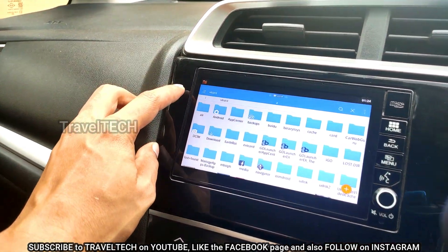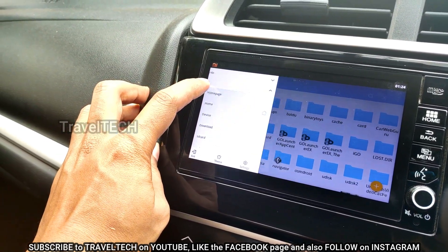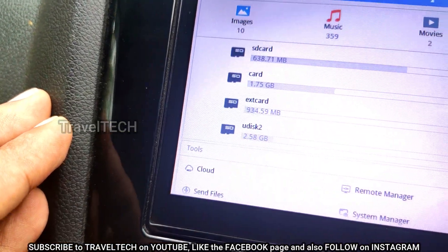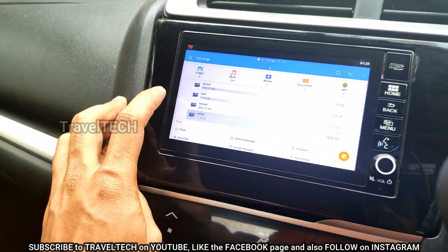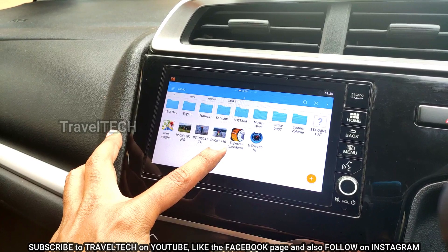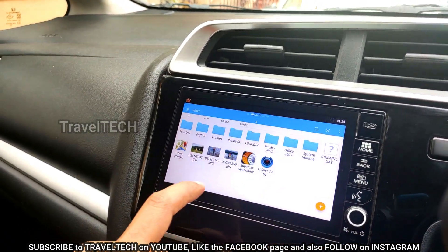Once the ES File Manager opens, click on the three-dotted button in the top left corner, then go to the Home page. You'll see an option called 'U-Disc' — this is your pen drive. Click on U-Disc to access its contents, and you'll see the Supercar Speedometer app that was copied from the laptop. Click on the app to begin installation.